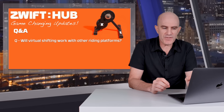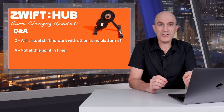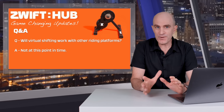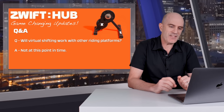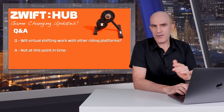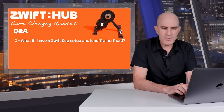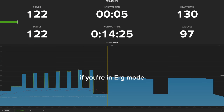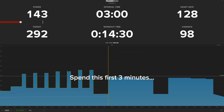Will virtual shifting work with other riding platforms such as IndieVelo? The answer is no, not at this point in time. Again, Zwift are open for other manufacturers and software companies to use their protocol — we'll see how that progresses. I do believe IndieVelo also have their own virtual shifting of sorts. What if you have the Zwift Cog set up and use TrainerRoad? If you're grinding out an erg session on TrainerRoad you're all good — it will work, and it performed extremely well in my short erg session today.